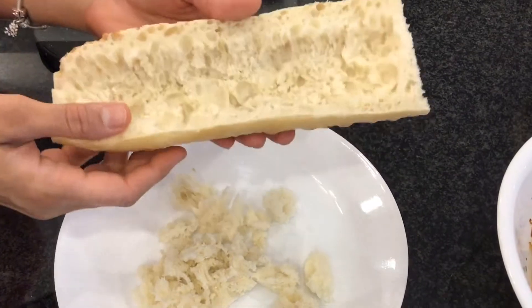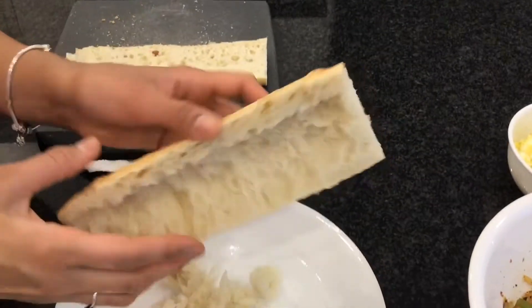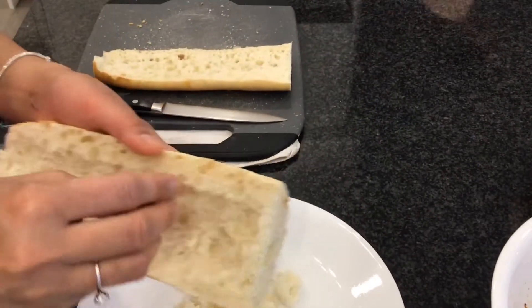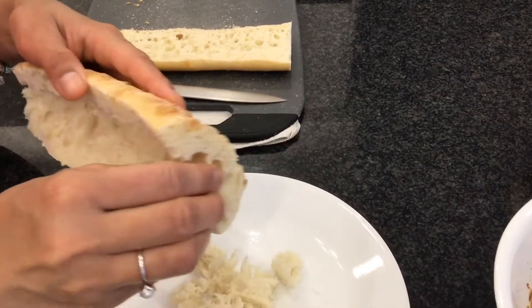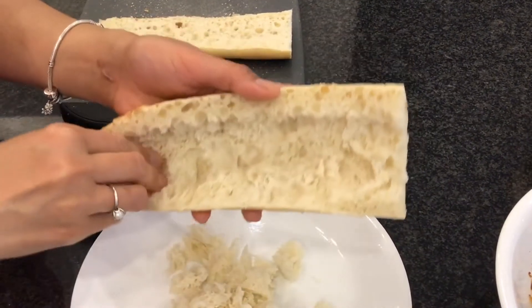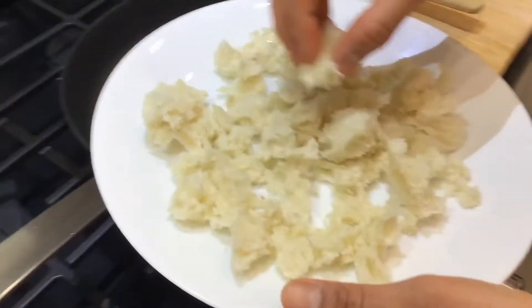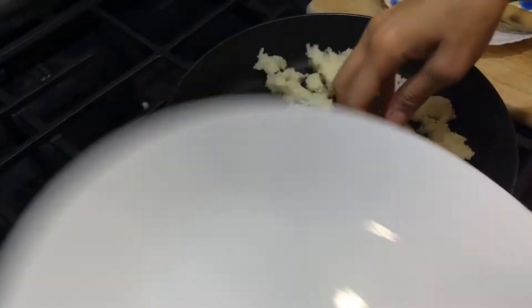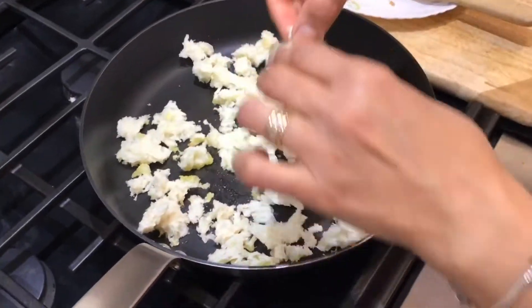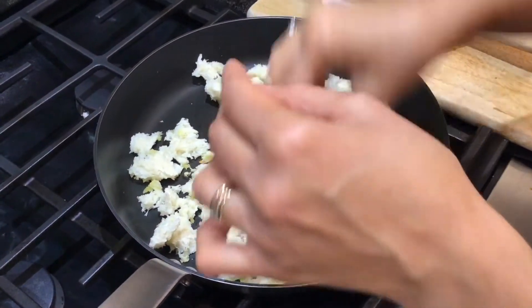You can toast the baguette a little bit, but not too crispy, because you don't want the veggies to start falling out if it's too crispy. With this bread, just add some olive oil, coconut oil, or any oil and toast them a little bit — make them slightly crispy.